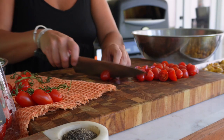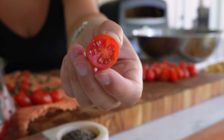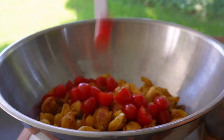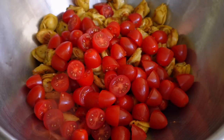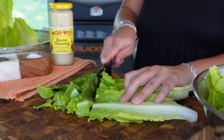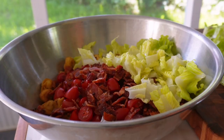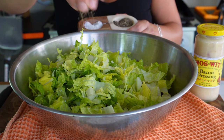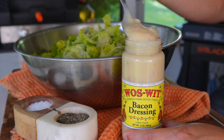Slice up the tomatoes, and once the pasta is cooled, add the tomatoes in with the pasta. Chop up the bacon and add that as well, along with some chopped romaine lettuce. Season everything with a little salt and pepper to taste — I go heavier on the pepper than the salt, since the bacon already has enough salt in it.